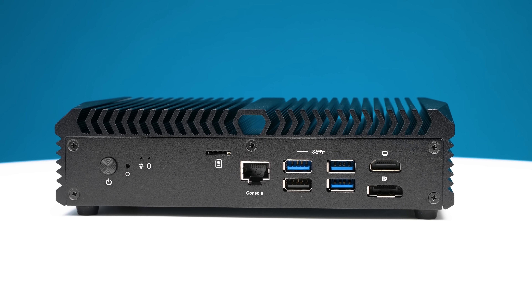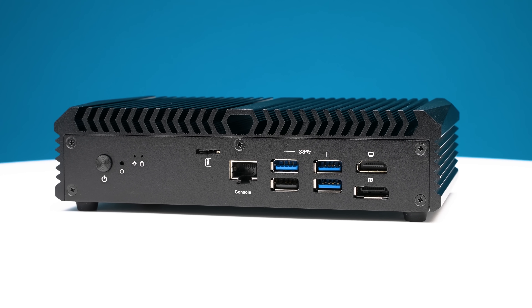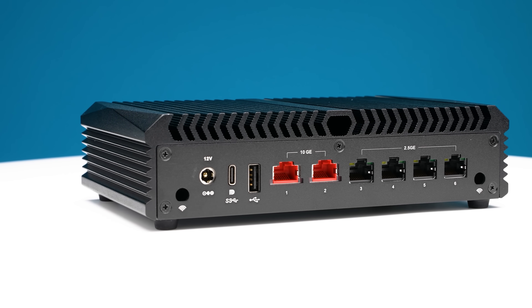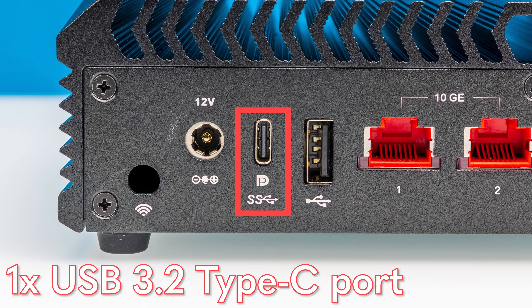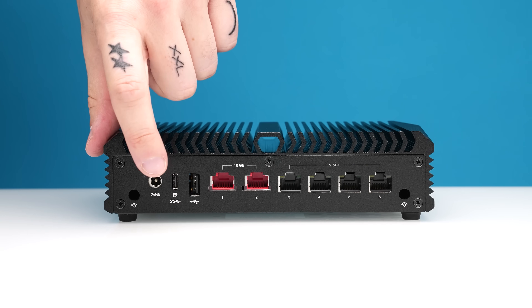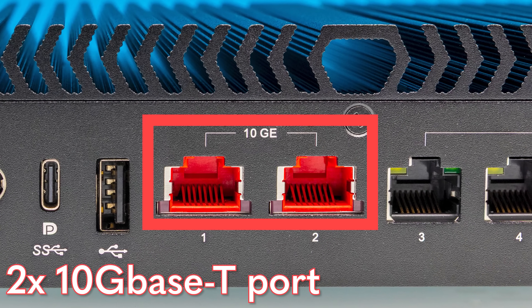This little system can actually drive up to three displays because we have an integrated GPU on the brand new Intel Core 3 N355 processor. To do that you need to get to the other side, where we have a USB Type-C port with DisplayPort alt mode. There's also another USB Type-A 2.0 port, and then our DC power input. Next to that, in red, we have our two 10G Base-T ports.